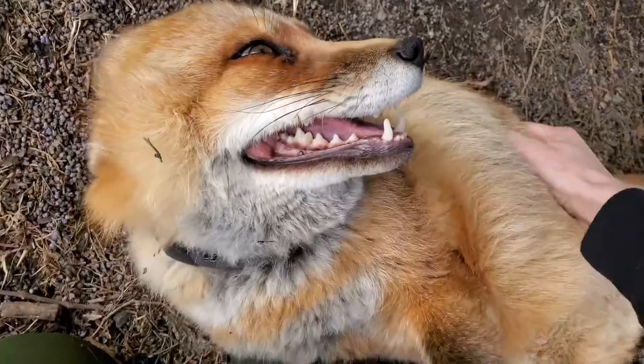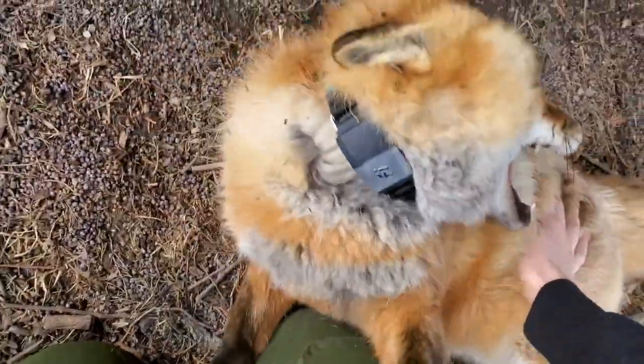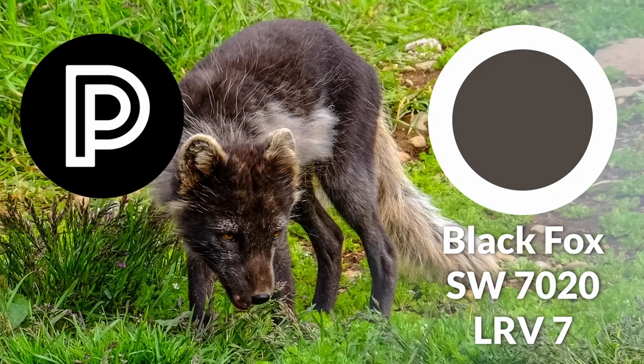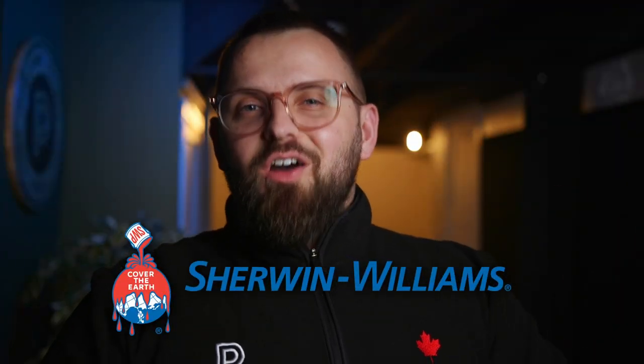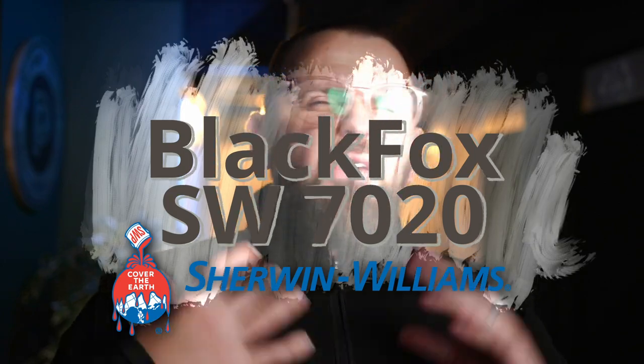What does the fox say? I don't know. I just know what this fox looks like. And what it looks like is a super dark, almost black, chocolatey brown. We're of course talking about a Sherwin-Williams paint color called Black Fox, SW7020. And I really love to talk about these moody, dark colors because I feel if you use them in the right context, it could have a dramatic effect in your home — kind of like a high risk, high reward color.